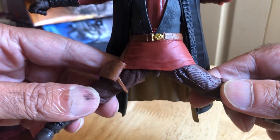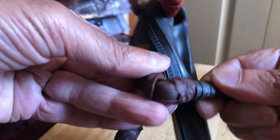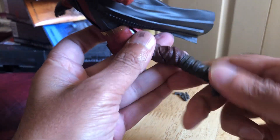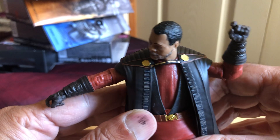Nice detailing on the belt and holster. Legs got that much range. Upper thigh cut. Single knee to 90 at least. Rotating ankle and rocker. So typical Black Series articulation.